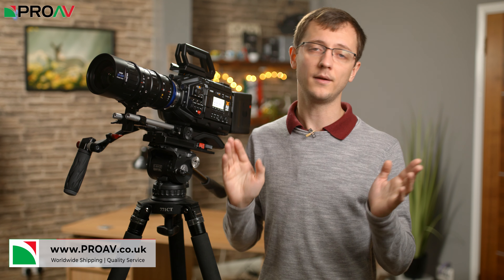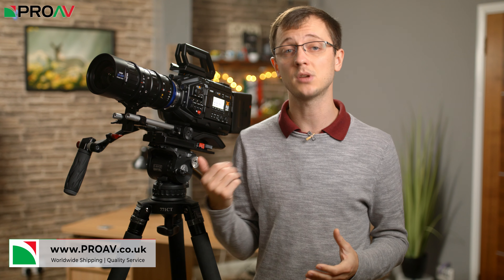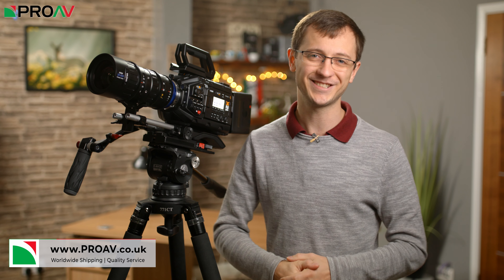So if you want to buy one of these for your own work then just head over to proav.co.uk or get in touch with our sales team directly and they can help look after you. Thanks very much for watching and I will see you in the next one.